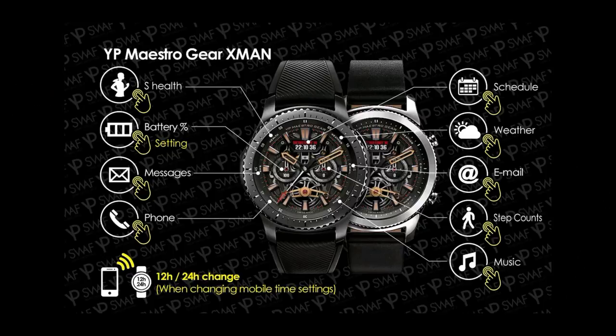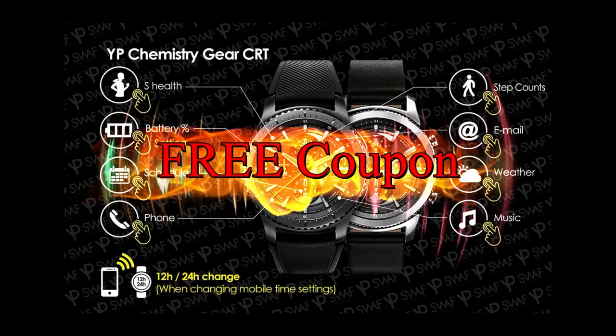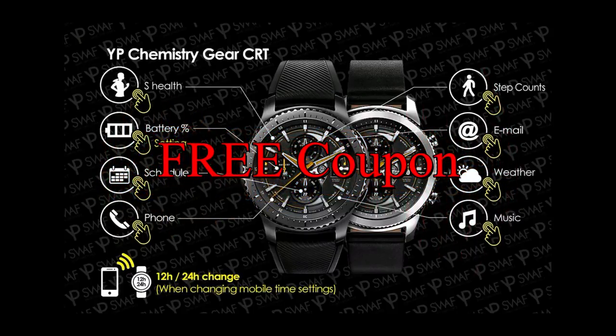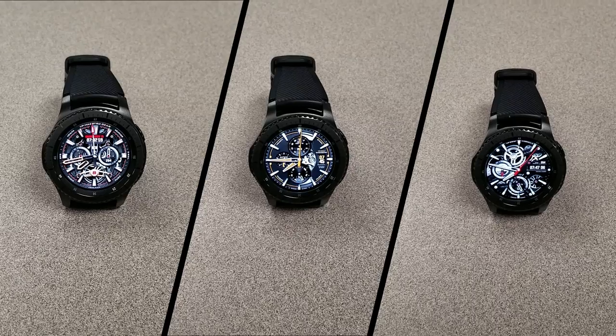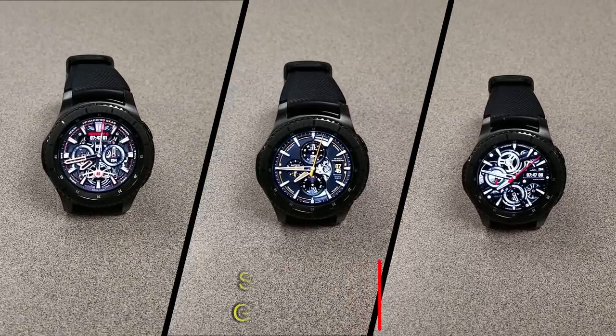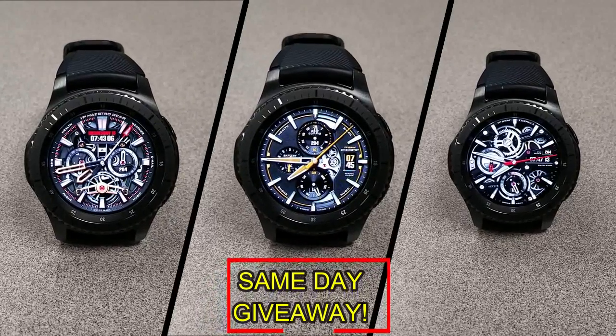If you want more information on the watch faces I reviewed today, simply do a search in the Galaxy App Store under the name of these faces. The full details are also included in the video description. I'm also going to be giving away a free coupon code for one of these, so if you want a chance to win, all you have to do is like this video and leave a comment. At the end of the day I'm going to randomly pick one winner from those who've commented and I'll leave a reply under their comment to let them know exactly how they can get the code. Good luck to everyone and get commenting!